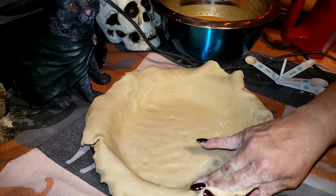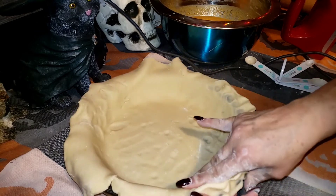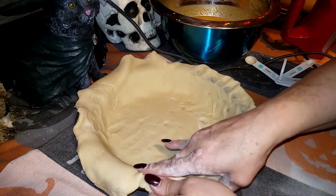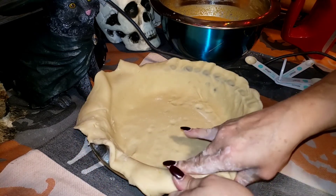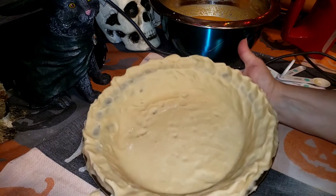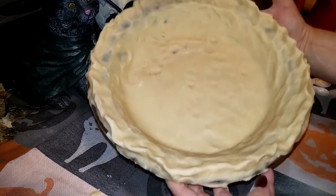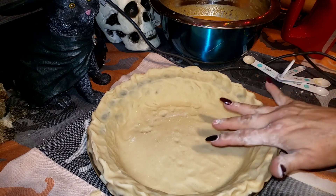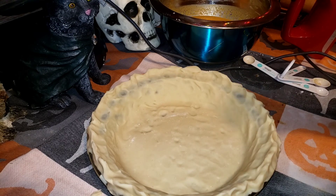Crimp the edges as pretty or as plain as you want. Take a knife and cut off all the extra dough around the edges. Here is your finished pie crust. I promise you it is one of the best crusts you will ever work with — so easy, never temperamental, and I've never had any trouble with it ripping, tearing, or being dry. This is perfect.